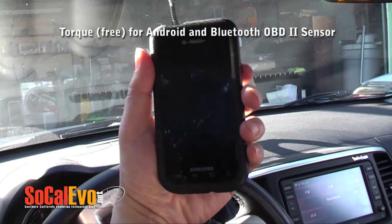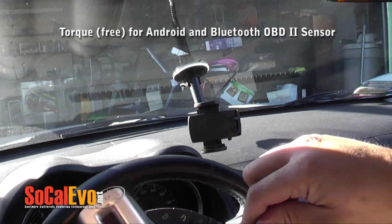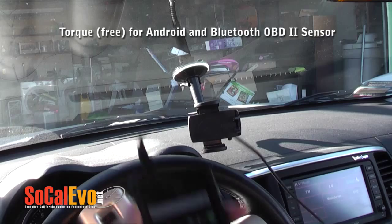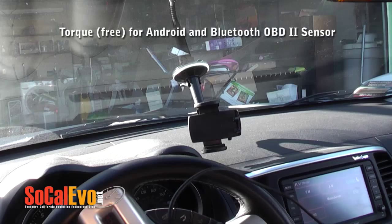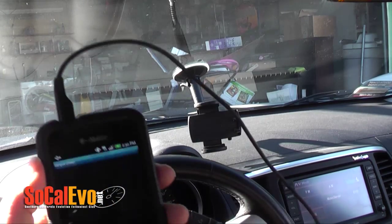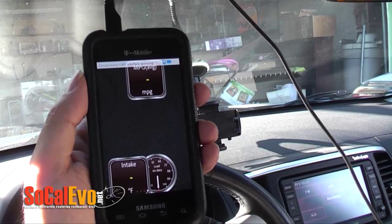First off, you'll probably want to plug in your Android phone, since this drains a lot of battery and keeps the display on all the time. Then you fire up Torque and let it connect to the OBD sensor.